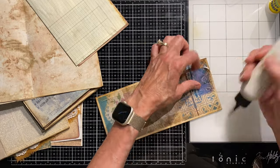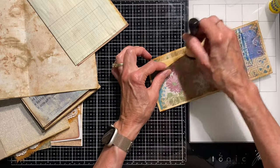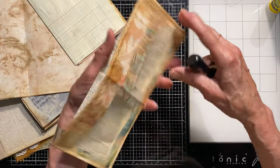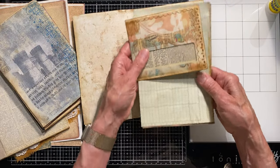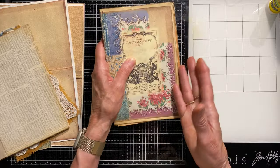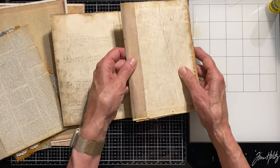I glued that little bit down so it doesn't pop up, blended the edge, and now I have my envelope glued down with book page inside. The white won't show much — it'll be a tight envelope with cards going in and out. This goes wherever you want it in the signature; it'll get captured regardless because there are pages inside. I'm not going to put any more folios into my signatures.